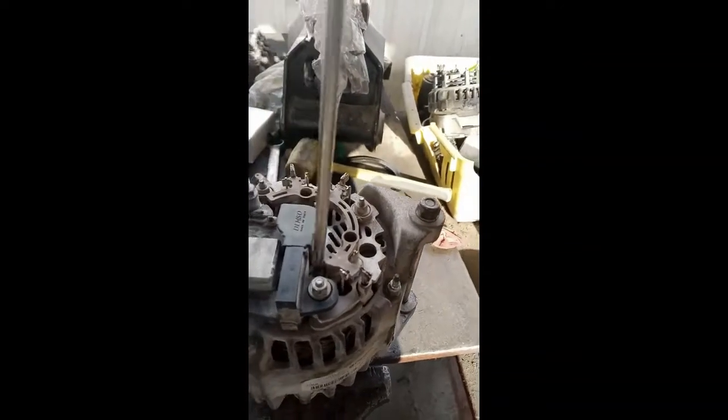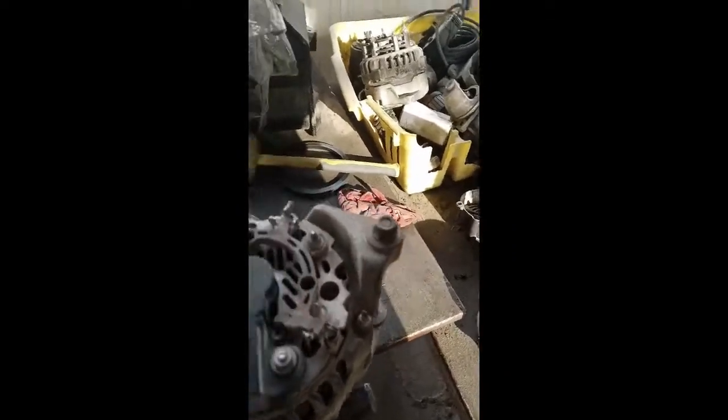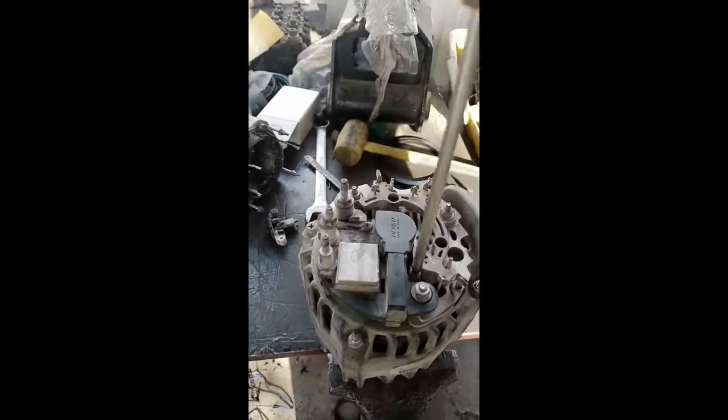Now we are going to change the regulator. We have already checked all the other things and they are okay, but we have doubt that maybe our regulator is not a good one.